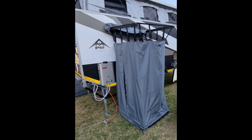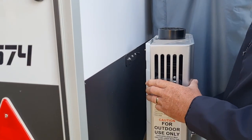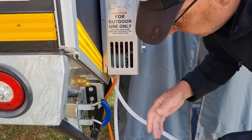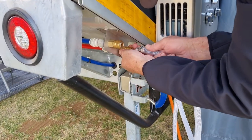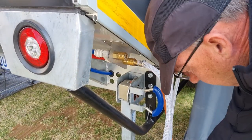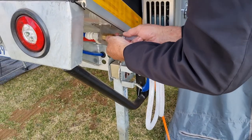This unit comes standard with a quick-up shower on the off side of the van. A unique feature is that it has a built-in shower tray. The unit also comes standard with a gas geyser, which is quickly coupled — you can see how quick it is to install with two quick couplers and then you're ready to go. When travelling, the unit stows in the front hatch.